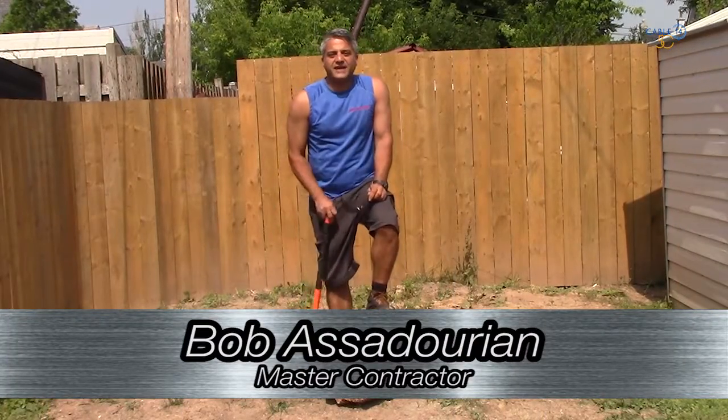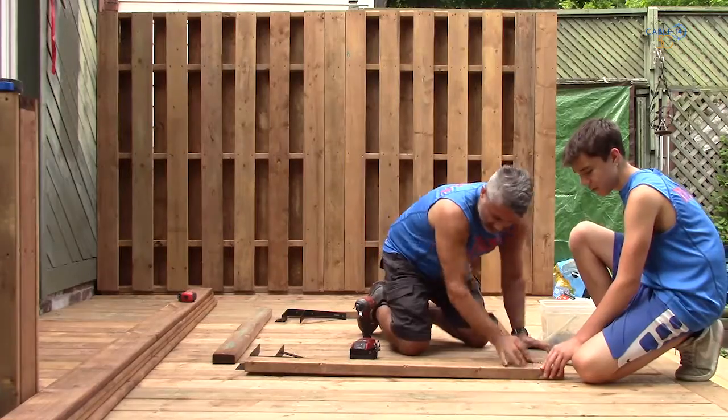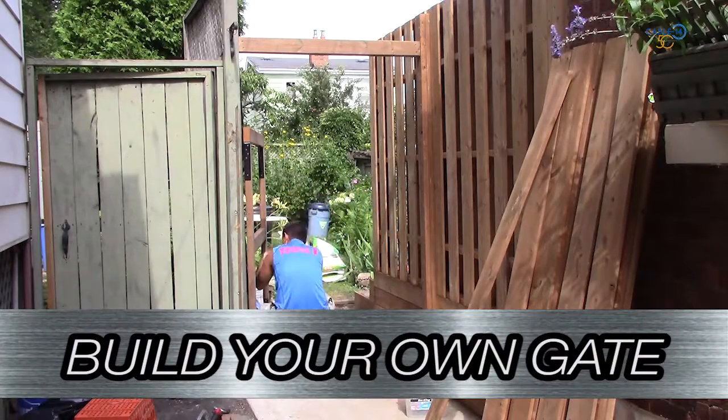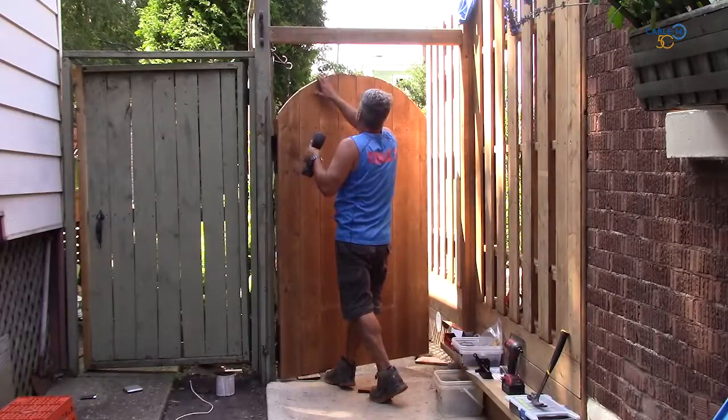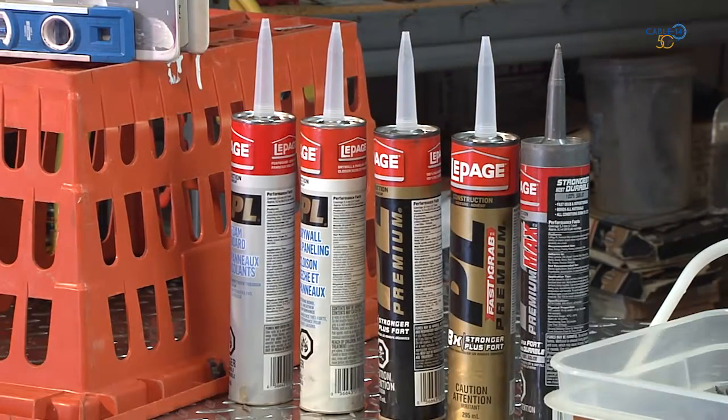Hello Hamilton, it's that time again — get up, get off the couch and tackle your own to-do list. On this week's episode of Just Ask Bob, we teach you how to build a beautiful gate and we also run you through the process of the various types of PL construction adhesives.